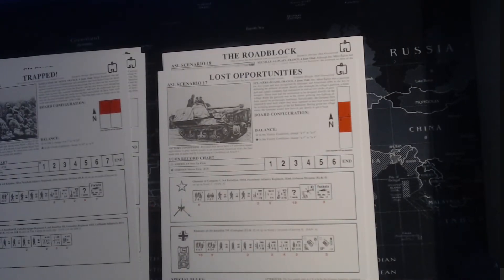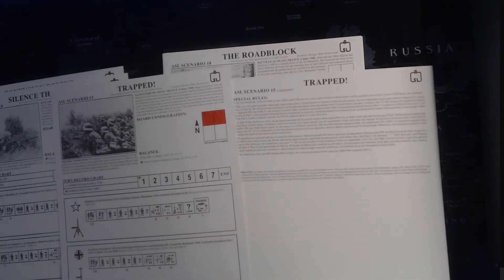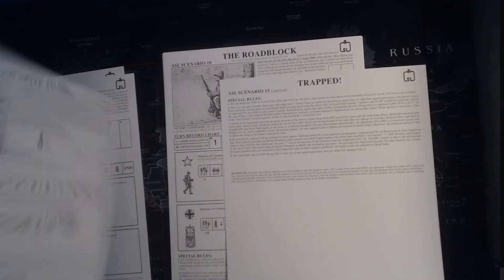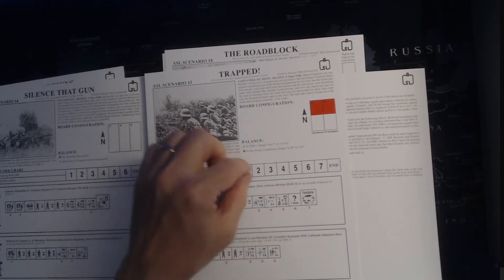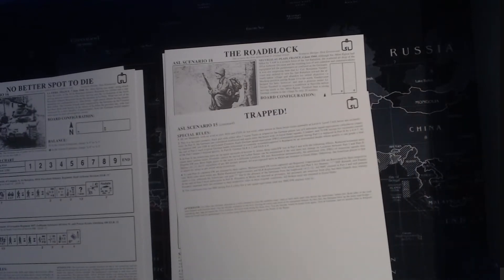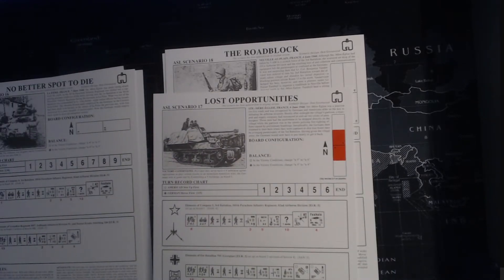Something else with Multi-Man Publishing scenarios is what they tend to do for these long scenarios - they'll put the SSRs on the back of a different scenario card, so you don't have to keep flipping it over and over. If you're using it to track your turn markers and such, it obviously makes sense to do it that way. Good publishing practice that they're doing. This one looks like it has a Panther - a little tank destroyer, but no tanks.